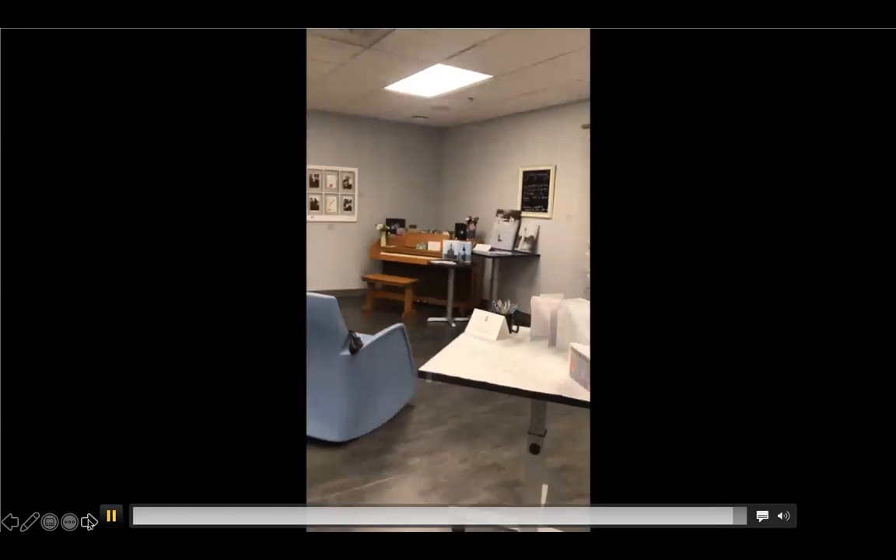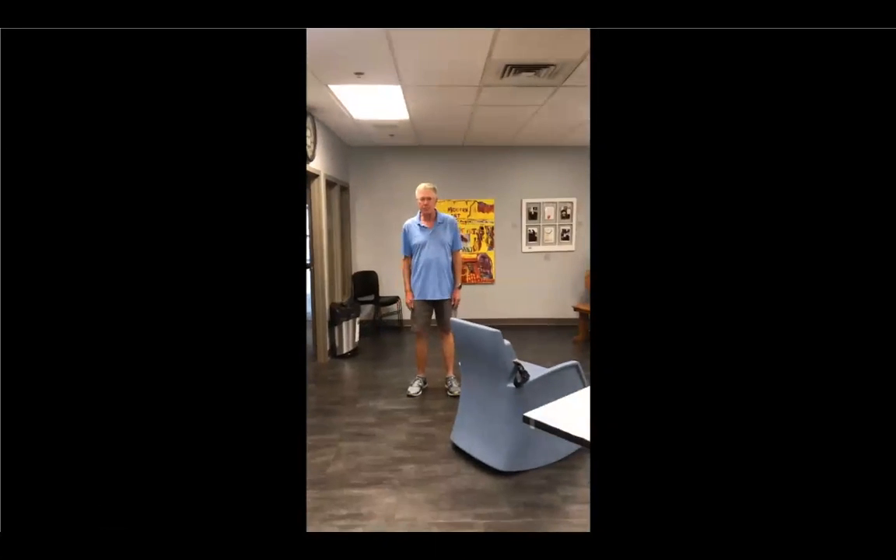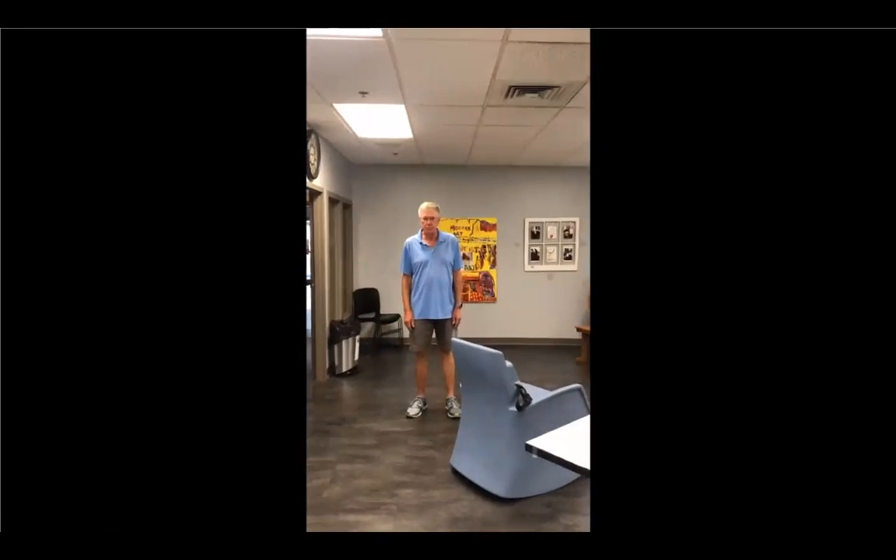They will be put in tote bags filled with art supplies so that veterans like Gene can enjoy being part of the creative process. So, thank you, Gene. We appreciate your being with us. Thank you so much. My pleasure.